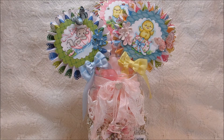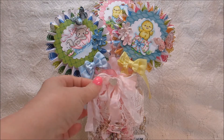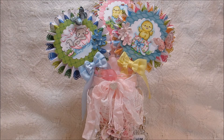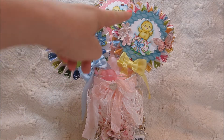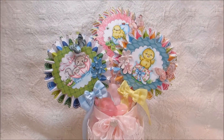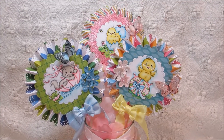So what I did — this right here I already had, and I use it just for different occasions like Valentine's Day and Easter. I just thought it would be pretty to decorate little things like this because to me these kind of look like flowers. I'm going to lift my camera up a little bit so you guys can see a little bit closer — but they're just little rosettes.